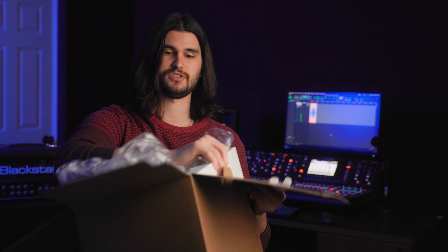Next let's talk about the case it comes in — there is none. This is what the light comes in: just some styrofoam and a cardboard box. Included you'll find the light and an IEC cable. That's it — not even a remote, at least not in the kit I bought. I think there's a kit that comes with the remote, a Neewer stand, and a softbox as well.